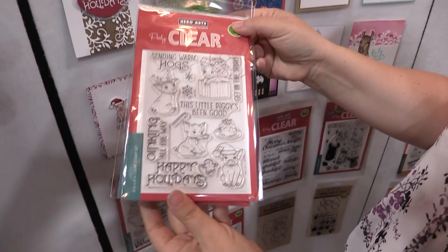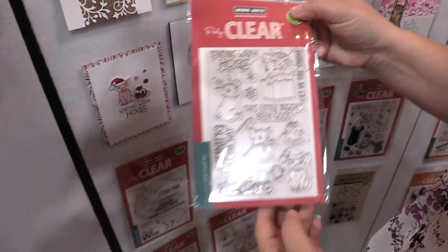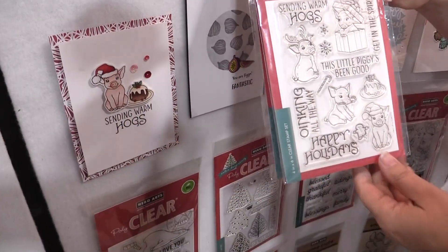We also have some cute stamps. This has been really popular at the show so far. This is called Sending Warm Hogs. And here's an example with the little piggy — he's so cute.